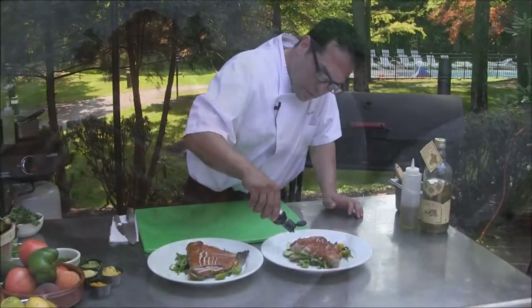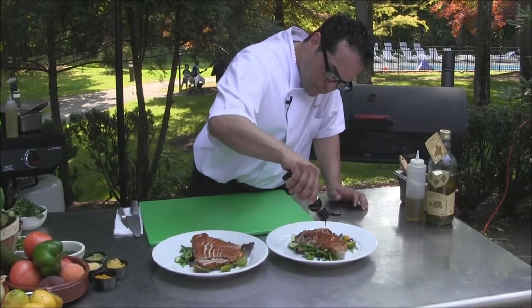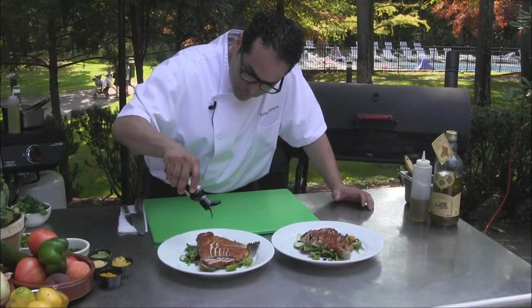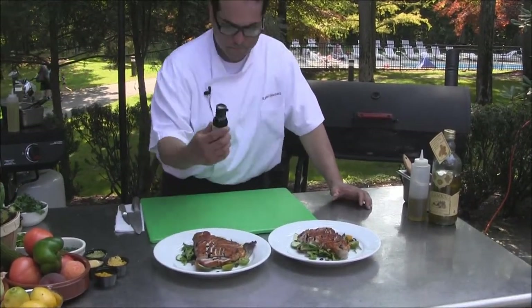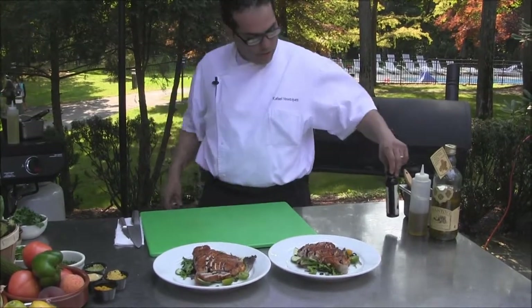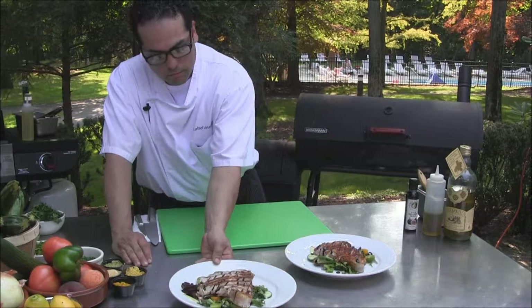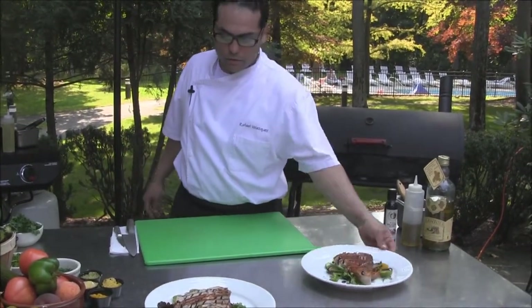We're going to finish it with some glaze balsamic for flavor and color. There you have it — ahi tuna blackened on the grill with a baby mixed greens salad.